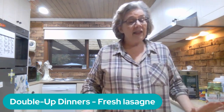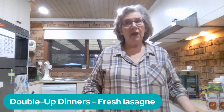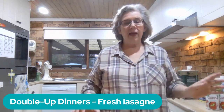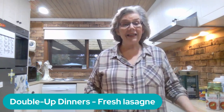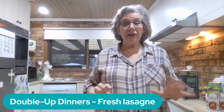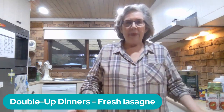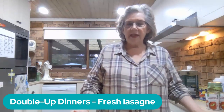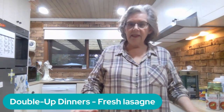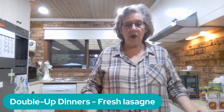I don't have any lasagna noodles either, so I'll be making them too. Making your own pasta is so simple — I'll bring you along so you can see exactly how easy it is to make fresh lasagna in your very own kitchen. But before we start the pasta, we need to get the sauces going. I'm making one meat sauce and one white sauce.